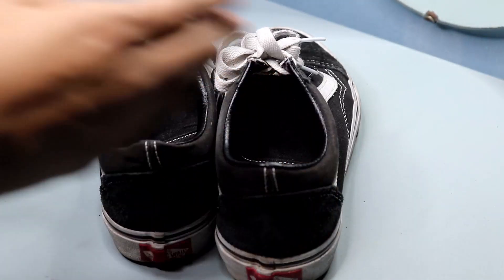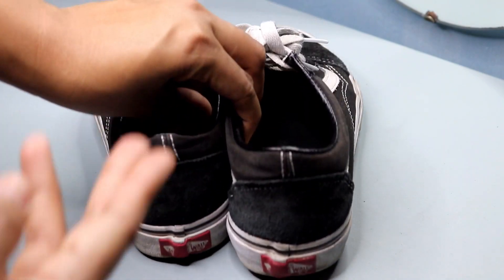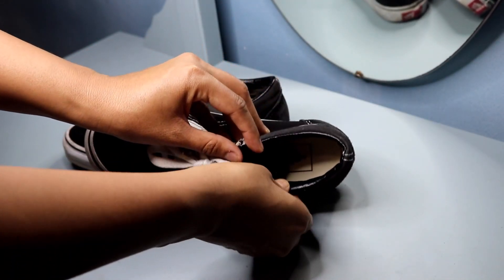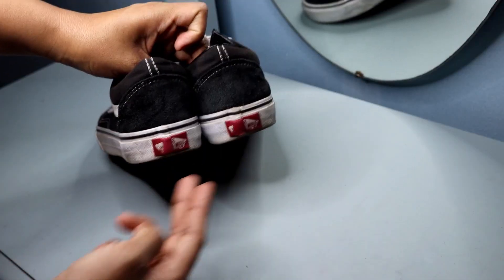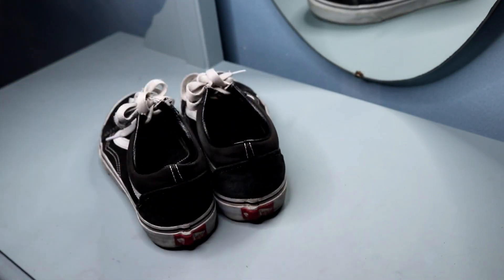First off, let's talk about the style. These shoes have a classic look that's perfect for everyday wear. The black canvas and suede upper with a white stripe and signature Vans logo on the side are simple yet stylish. I always get compliments on them when I wear them out.